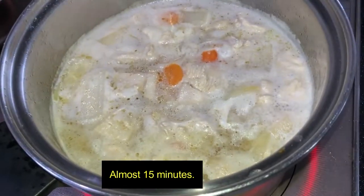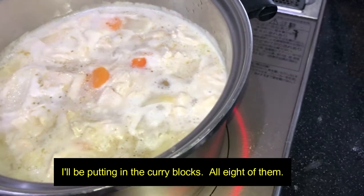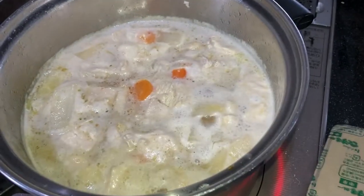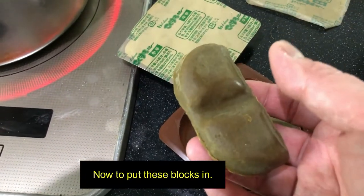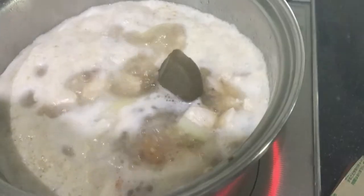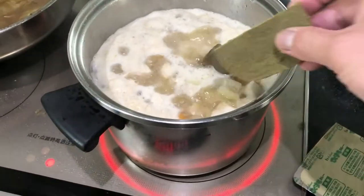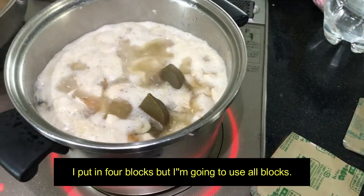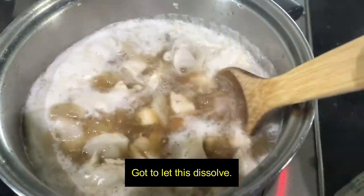Almost 15 minutes — I'll be putting in the curry blocks, all 8 of them. That'll make it nice and thick. Now to put these blocks in. I put in 4 blocks but I'm going to use all the blocks. Got to let this dissolve.